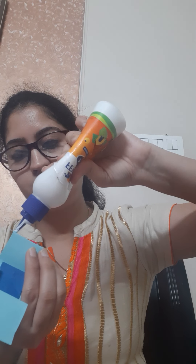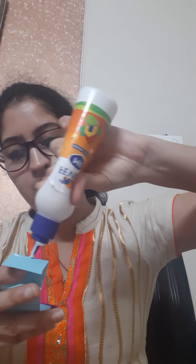Now we will cut our biggest heart in two parts. Now paste the first part on the first end, and paste the second part on this second end. Now cut this extra part.